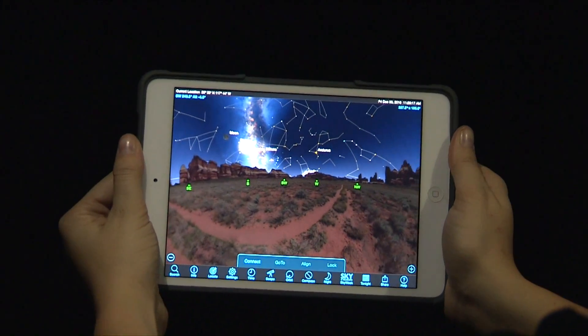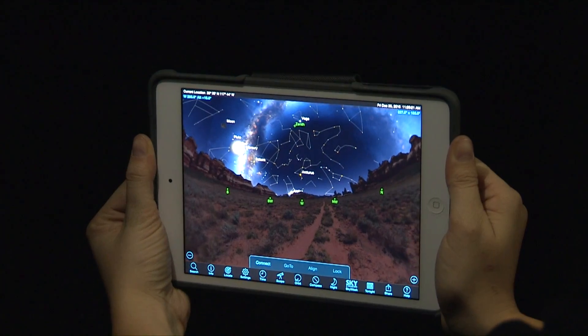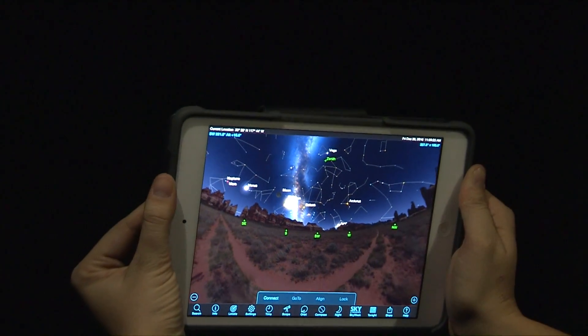Many people get lost in the sea of stars, unsure of where to look. Now with STELLA and STELLA Access, you can leave your woes behind and explore the skies with ease.